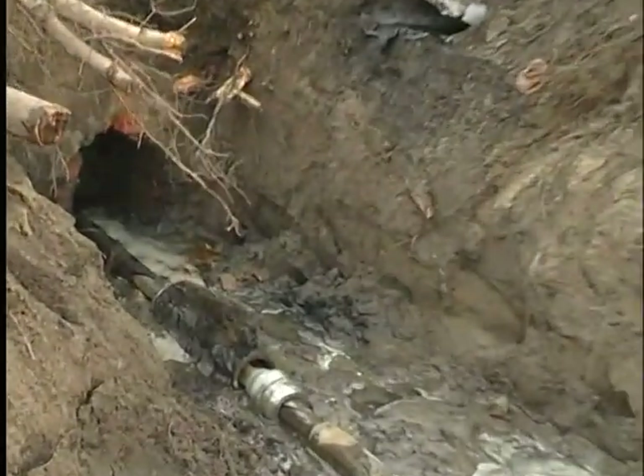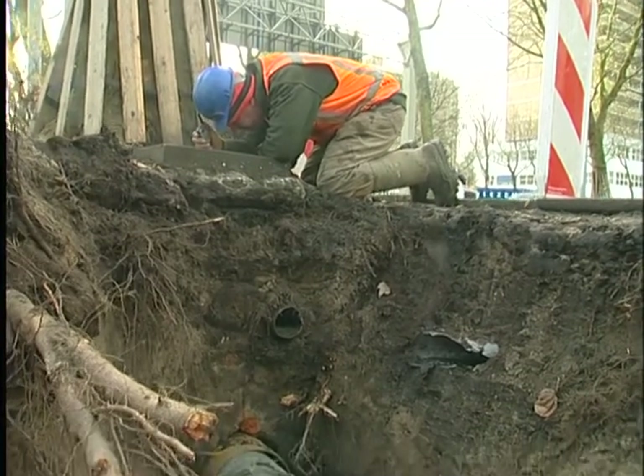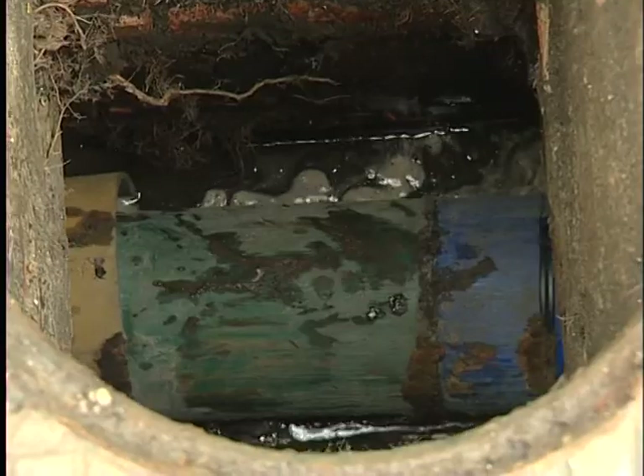A special cutting knife or crusher is inserted between the starting shaft and the pull head. Now it's all pulled back to the starting pit, rod by rod. The breaker is doing its job here, smashing the concrete pipes.